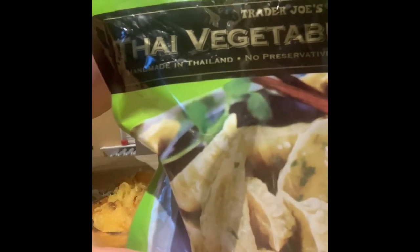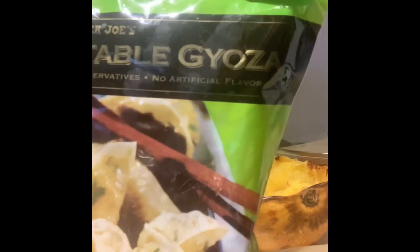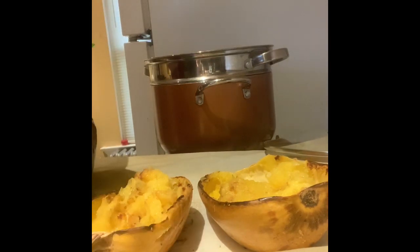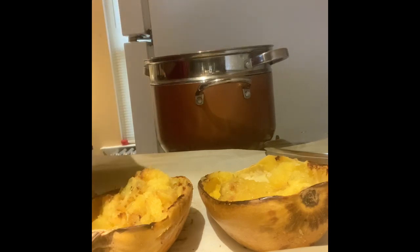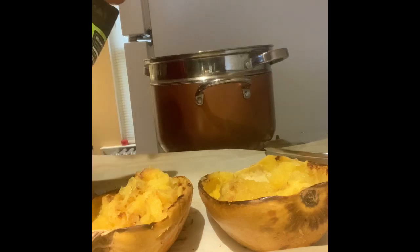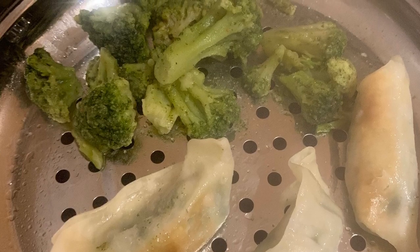And here I have my Thai vegetable gyoza — I think I pronounced that right — vegetable dumplings. I love dumplings. So I'm going to only put three in the pot. Looking good, looking good. I can't wait to eat.